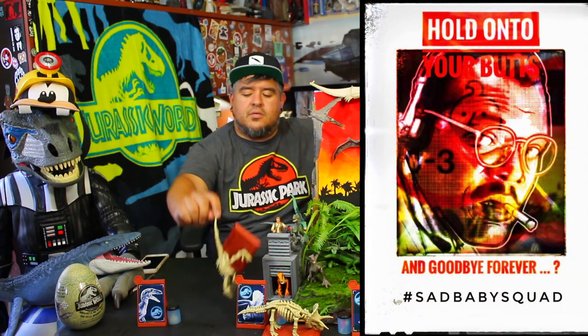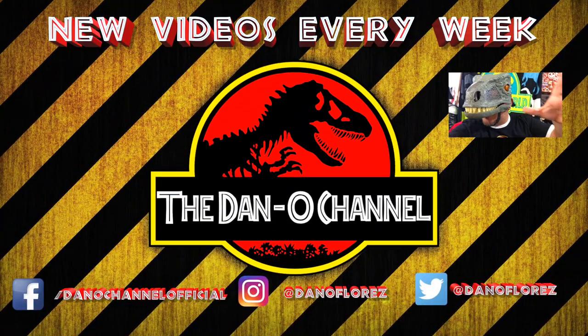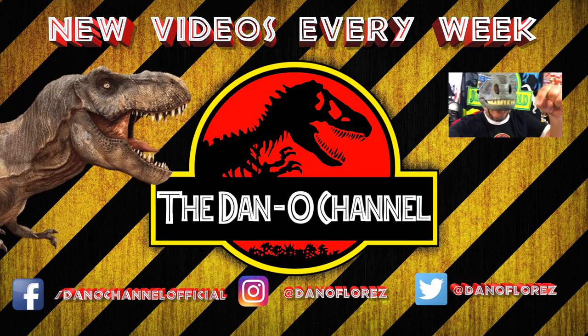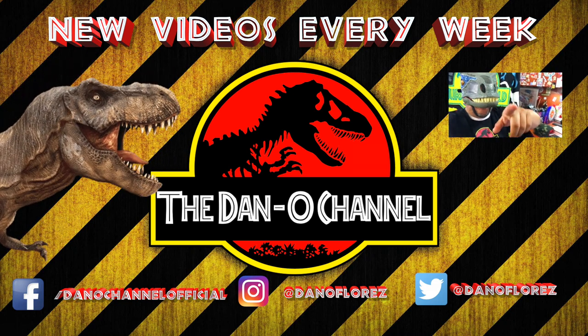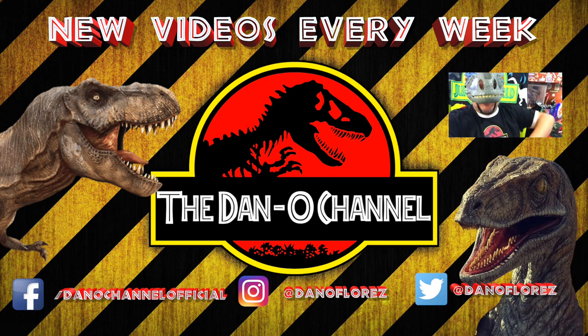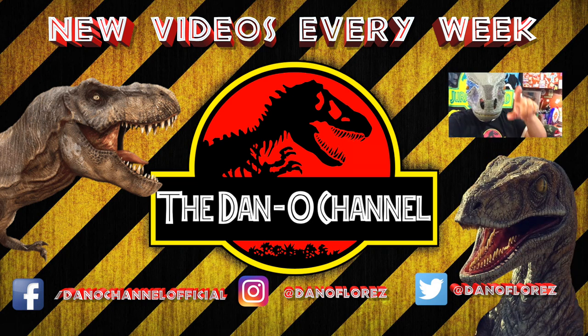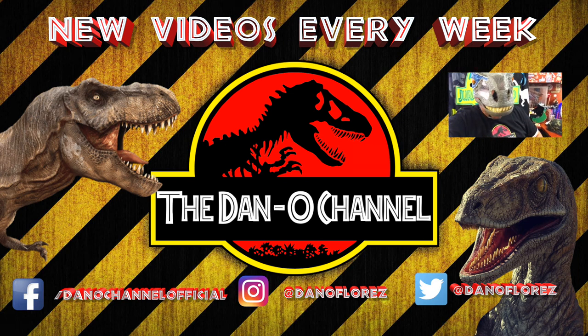Hold on to your boots — goodbye forever, guys! Thank you so much for watching. If you enjoyed this video series, hit that subscribe button. Make sure to leave this video a thumbs up. If you like Star Wars, check out one of my other videos. But the best thing you can do to help me out is to share — share my vids. Go do it now.